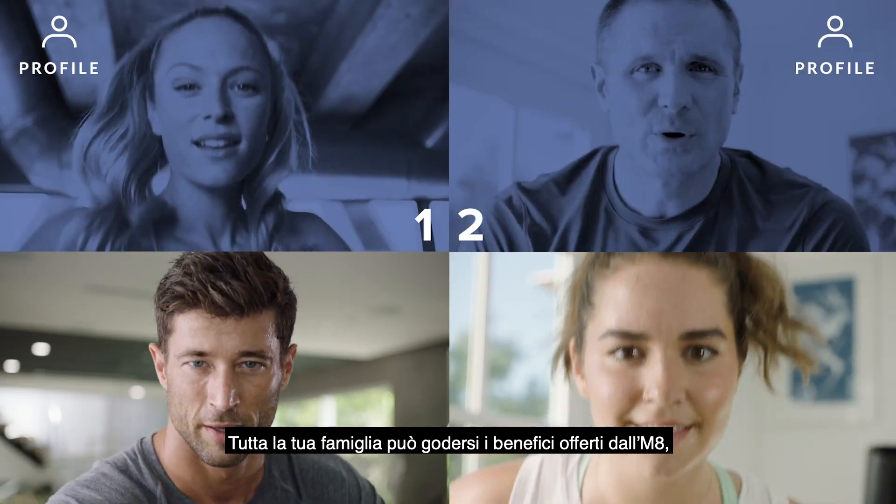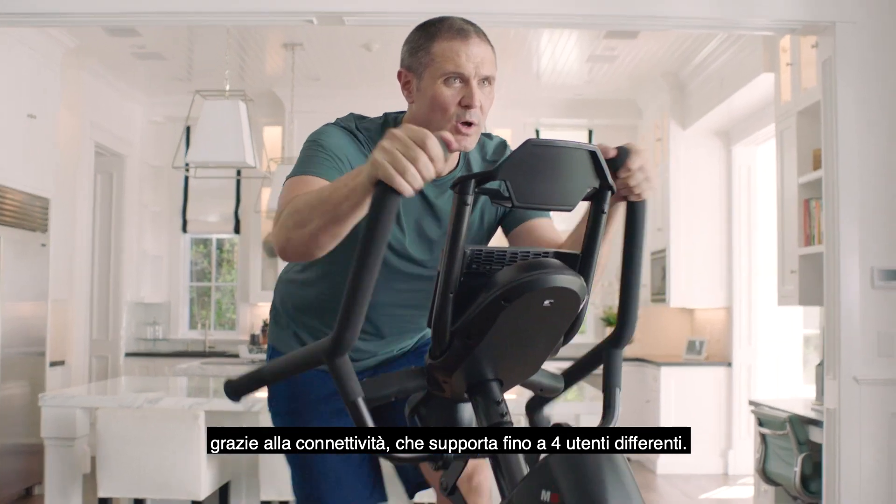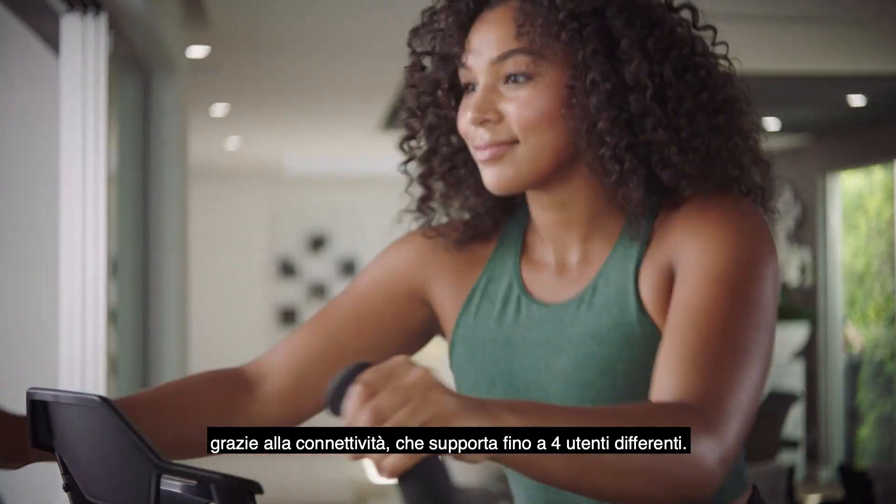With connectivity for up to 4 individual users, your family can enjoy all the benefits that the M8 has to offer.